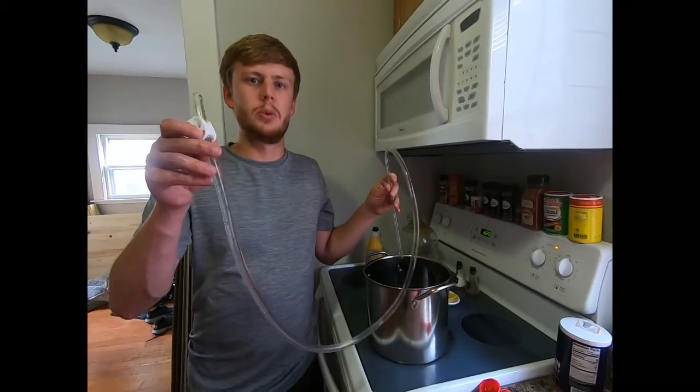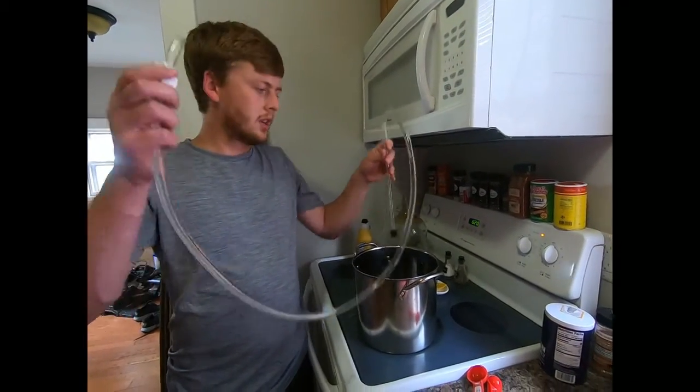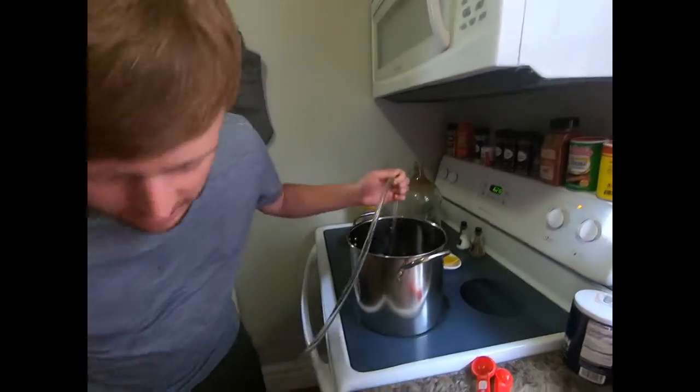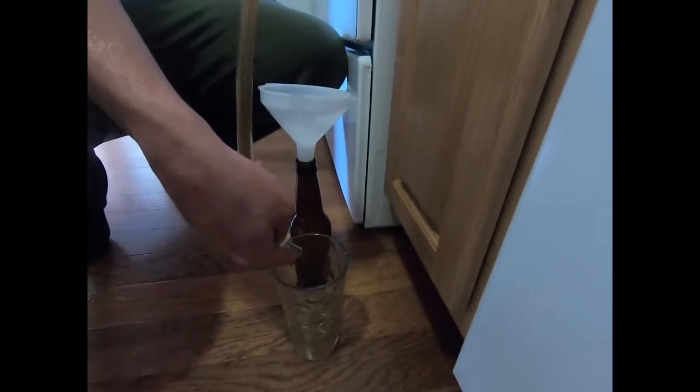We filled this tube up with water to start a new siphon, dunked this end down into the beer, and we're going to take the other end and empty it out into this cup. Once we get beer coming through, we'll cut it off. We're going to take this filter and filter the beer one more time as we start filling up the bottles. You're going to fill them up until a little bit after where the neck is and then you'll be good to go.